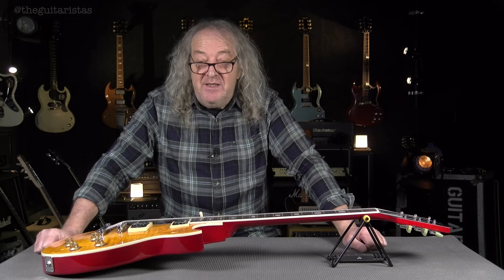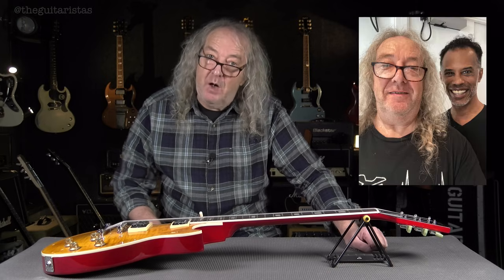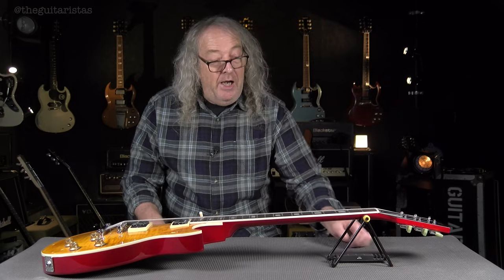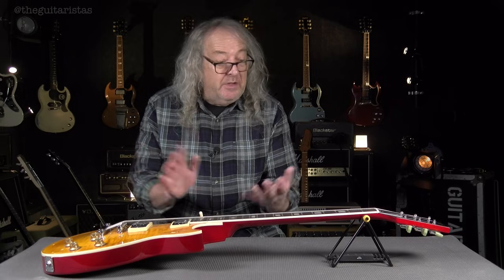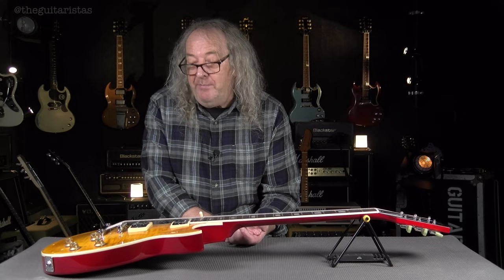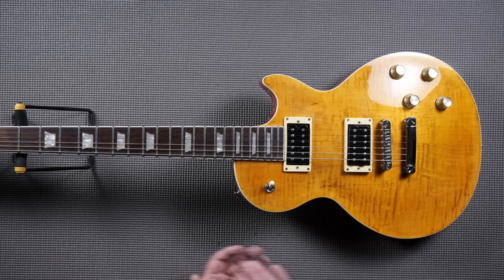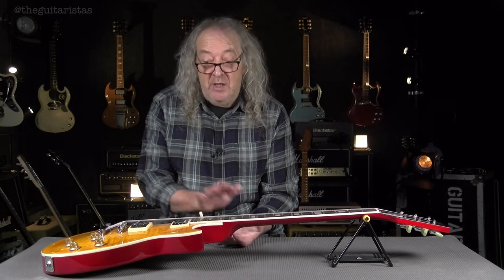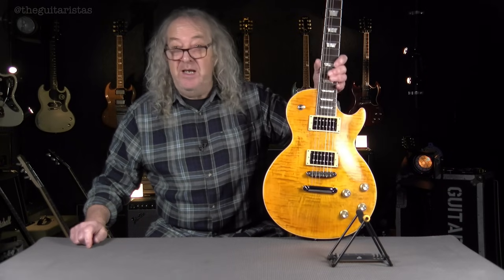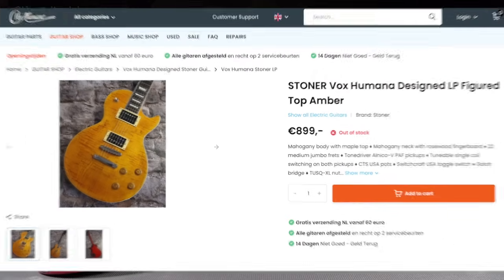There's a bit of a story attached to this guitar. You might have seen my film, Denmark Street Guitar Safari. I went to London with my Epiphone Carina Flying V and traded it for this with Mike McWilliams from the Upstairs to the Right Music YouTube channel. He'd brought this over from Holland, where he's based, having discovered the Stoner brand and Vox Humana company. We agreed on a trade — I fancied this and he fancied my Epiphone. The Epiphone had cost me £850, so that's what this owes me. This originally sold for 899 euros.